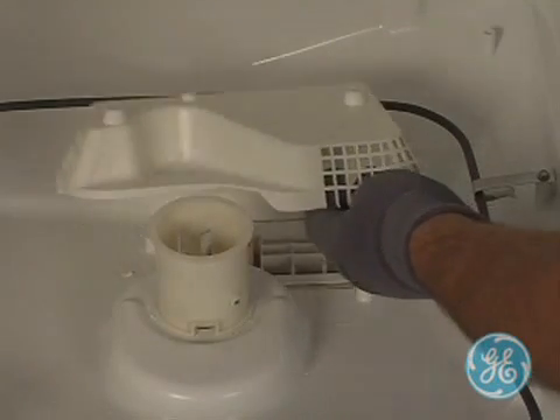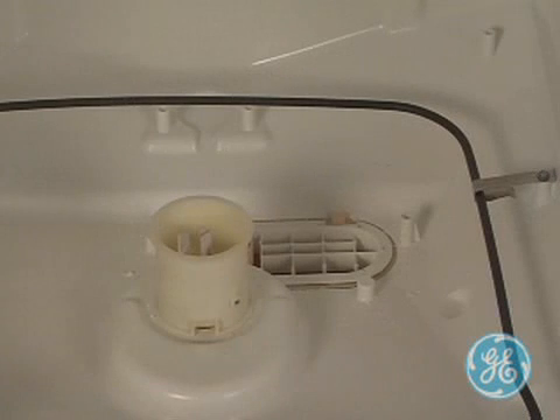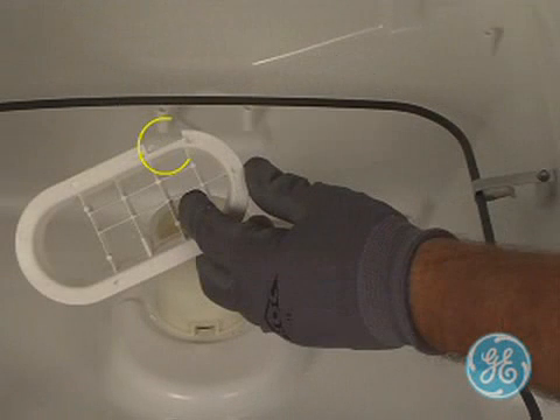Lift up on the sump cover, and then you'll note the sump cap. Lift it up and out, and note the notched area as it can only be properly installed one way.